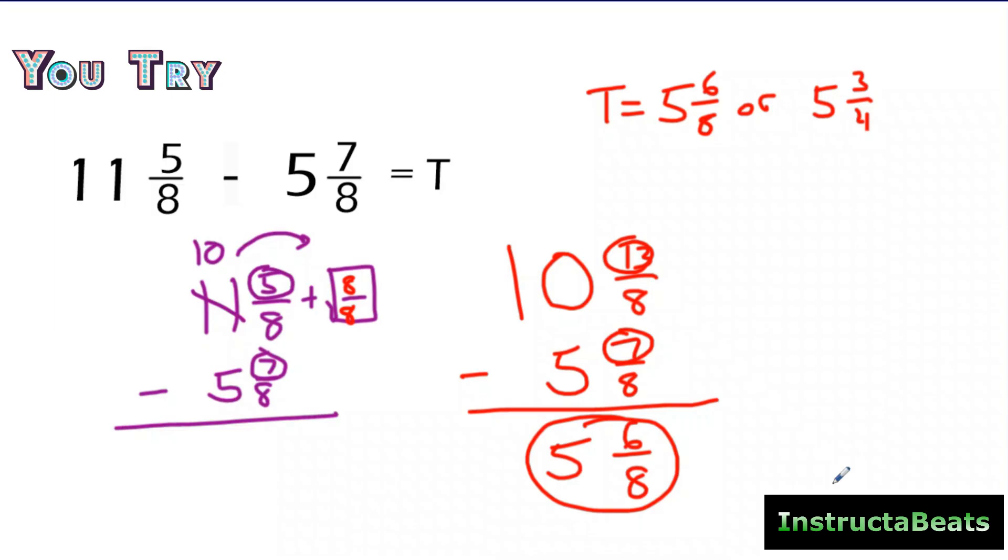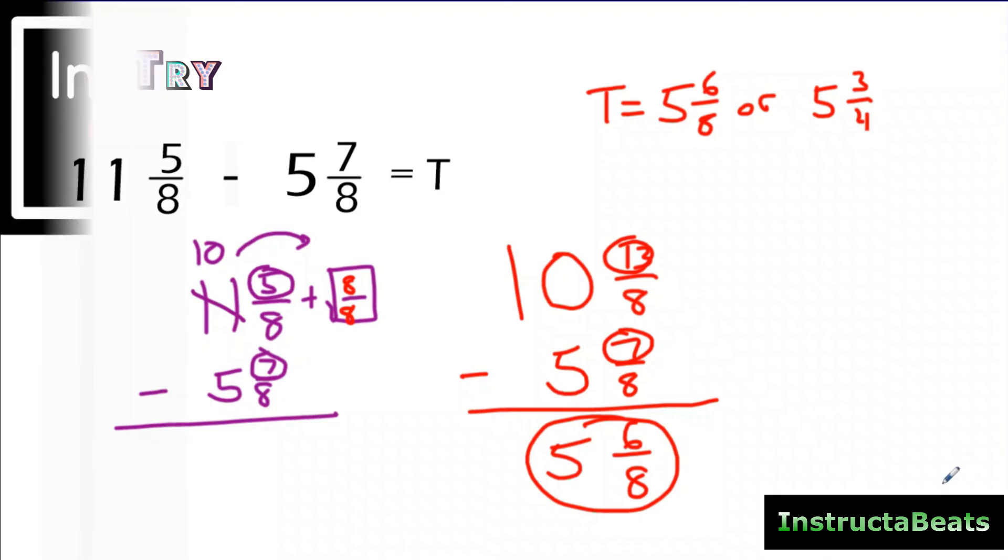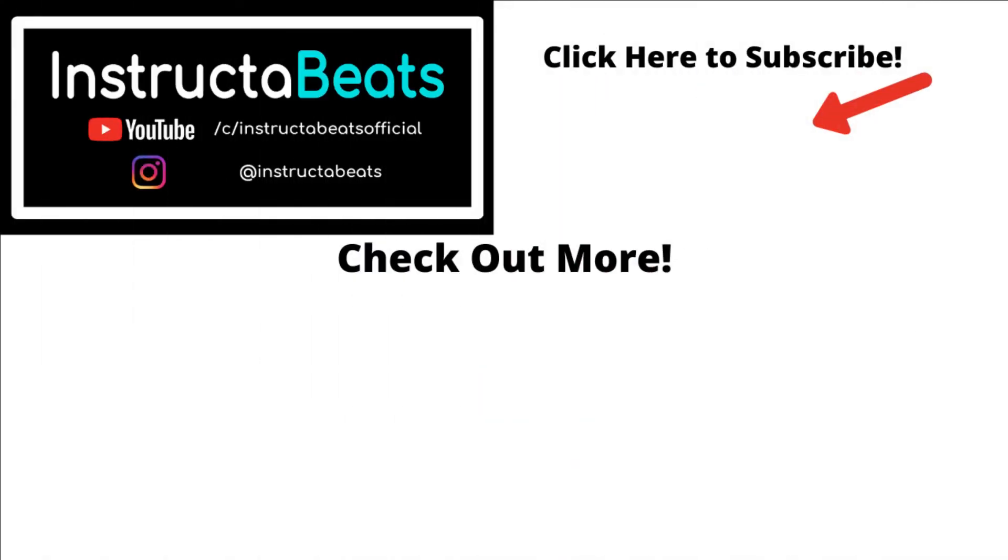Hopefully that's a quick rundown of what we're doing, why we're doing it, and how it works. Drawing that big one and borrowing with it really shows that you understand what's happening when you are subtracting these mixed numbers. We really appreciate you checking us out today. Check out our Subtracting Mixed Numbers song — it's a little R&B song. Please like, comment, subscribe and join our Instructor Beats family. Thank you so much — Instructor Beats, out!